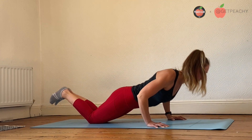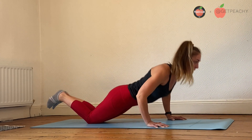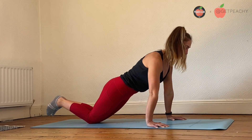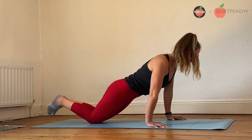Option three is to stay on the knees throughout the exercise. Just like before, setting up into that plank position but keeping on your knees to press up to the top and lower back down.